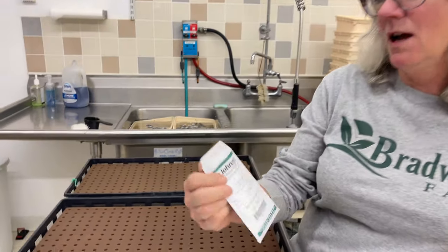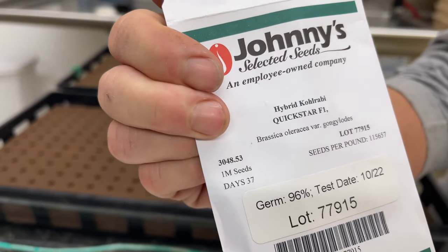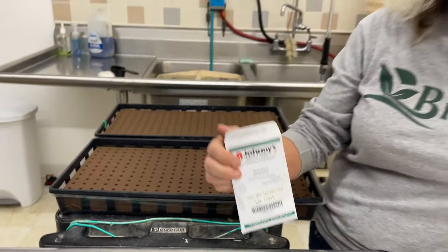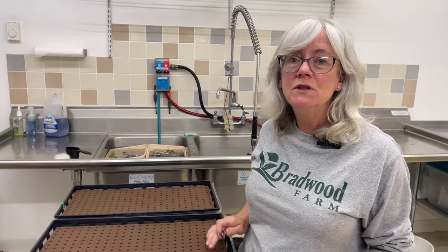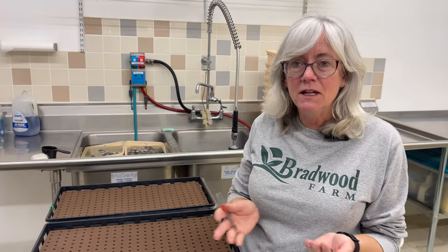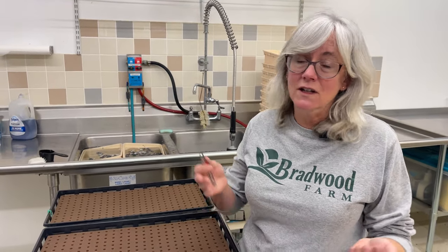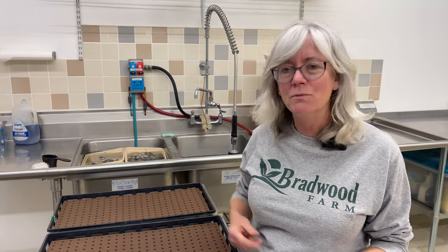I've got some seeding here to do for my CSA program. I try everything — I trialed Kohlrabi Quick Star last summer and it did really good. So I'm going to plant it for my CSA for the wintertime because what would be better than some fresh kohlrabi. I noticed when I was trialing it that I can only put two seeds in each hole for it to grow nice bulbs. They get big and then I can harvest two bulbs as one serving for the CSA — one for each box.